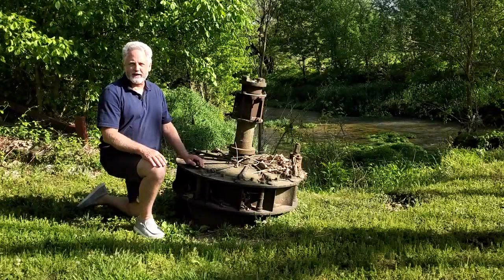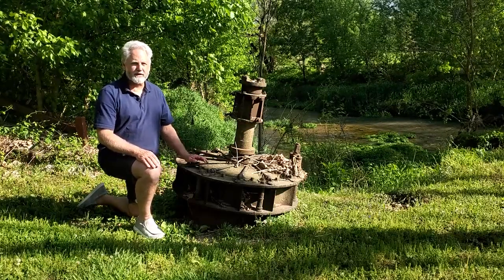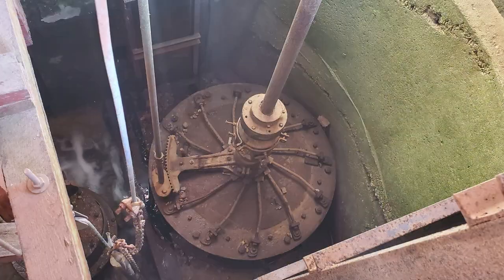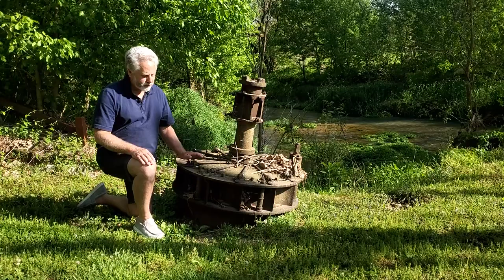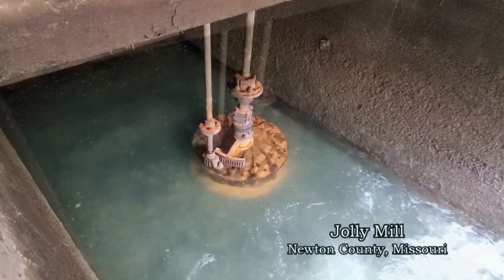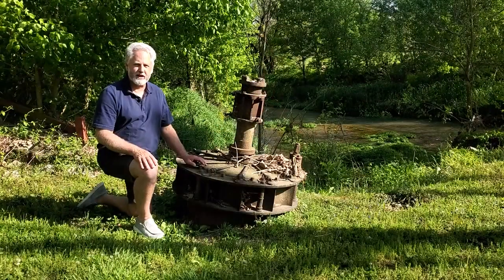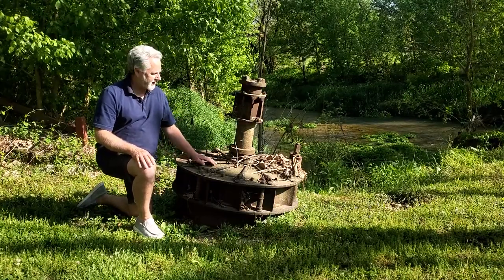Let's talk about the turbine here for just a minute. This mill is actually operating off of two turbines. One of them is about this size; the other one is very large — probably 48 inches across, one of the bigger ones I've seen. These are really cool because they work off static water pressure. They're in a pit, and the deeper the pit, the more horsepower you can get out of the turbine because of the weight of the water. Inside of this apparatus is an impeller.